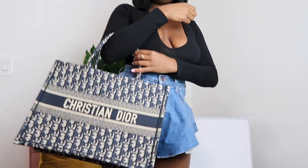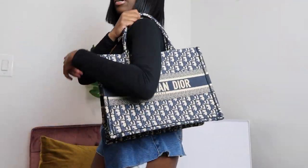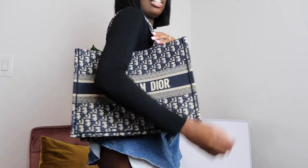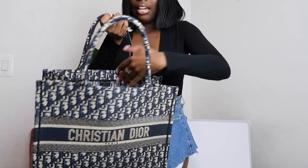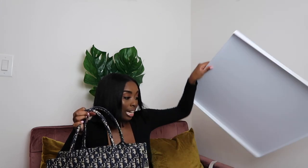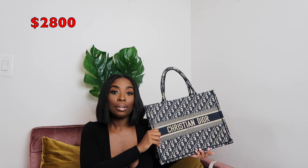Let me show you guys how it looks on me — it's still super big. So if you are five-one like me and not used to wearing big bags, I would recommend getting the small. As you can see, I can wear it under my shoulder or like this, and the bag has so much space. I recommend everybody to actually invest in this bag if you've been looking at it. I got this bag right before the Dior price increase — I paid about $2,800 after tax, but now the price increased by about $200, so I'm glad I caught it when I did.